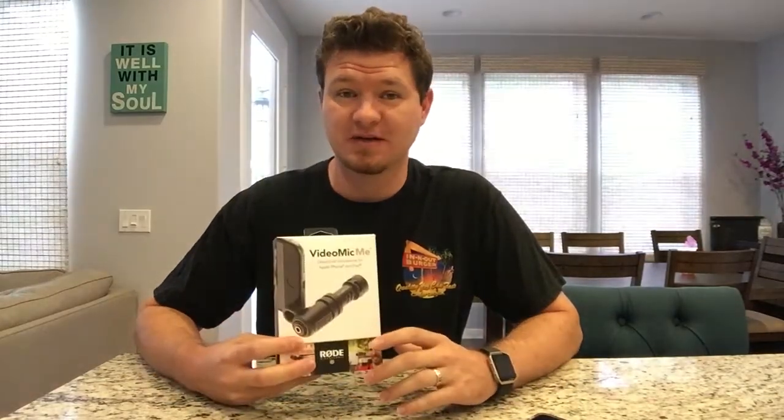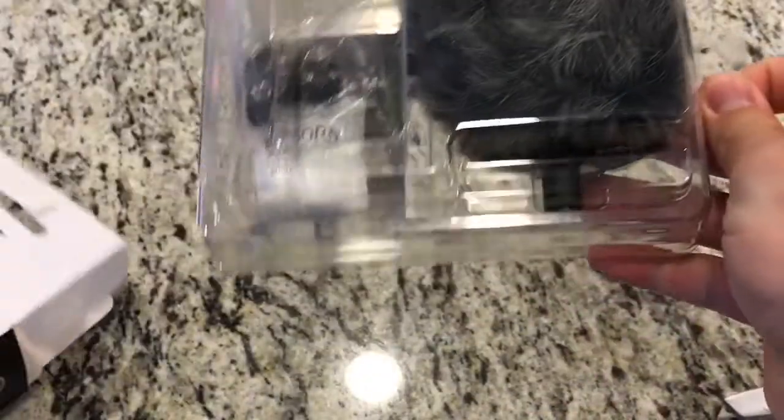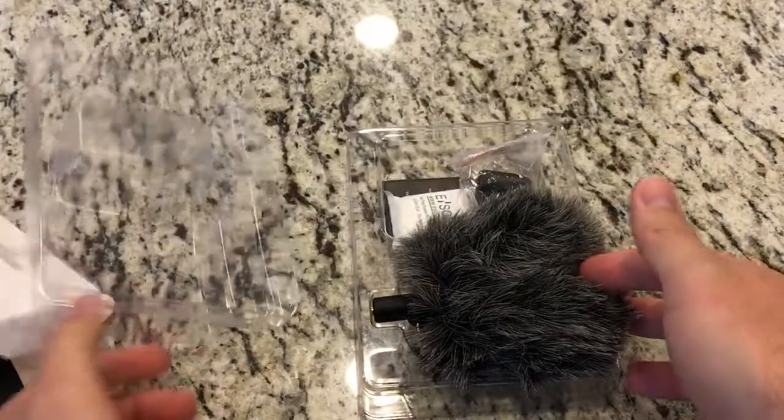Hey, what's up guys, Steve here. I got the Rode VideoMic Me last night, super excited to open it up this morning and test it out. I heard some great reviews on it, did a lot of research, and finally decided to go with this so I wouldn't need to buy all those extra cables or get a new mount — I had a cold shoe and everything. So let's open this up and test it out.